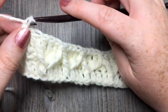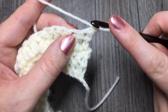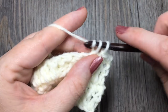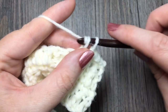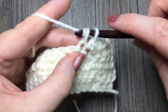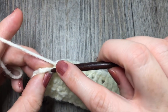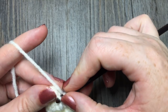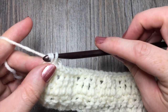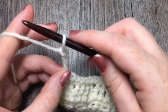Then complete the row by working one double crochet stitch in that final stitch. At the end of row three, you're going to chain 1 and turn. For row four, we're simply going to single crochet in each stitch all the way across, starting with that first stitch. At the end of this row you should have a total of 19 stitches. Remember to single crochet in the top of that chain three — that chain three always counts as a stitch, this way your sides will stay nice and even. You're then going to chain three and turn your work.